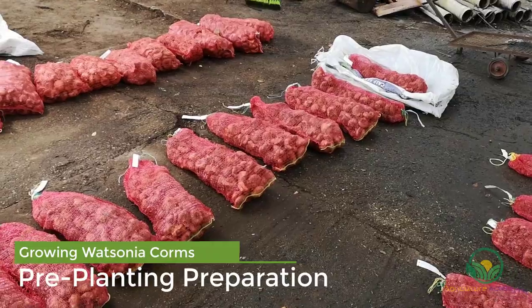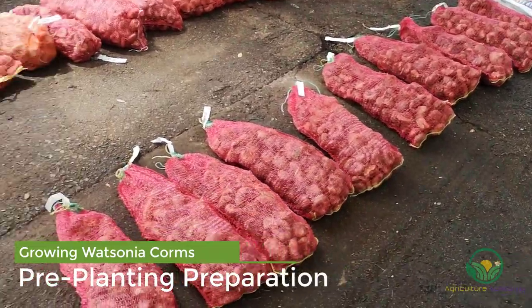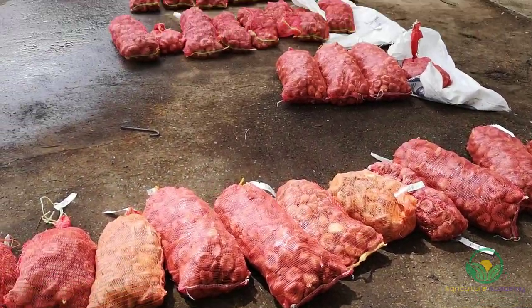As Watsonias are dormant in the heat of the summer, the planting procedure was started at the end of February, towards the end of summer in the Southern Hemisphere.